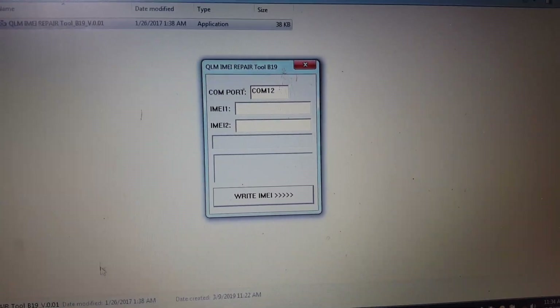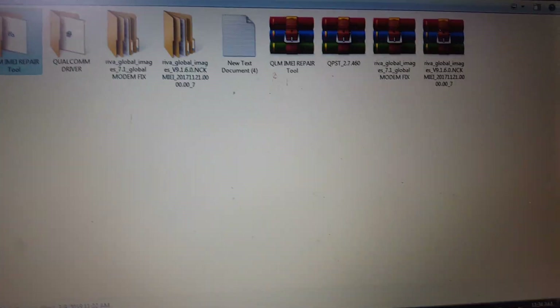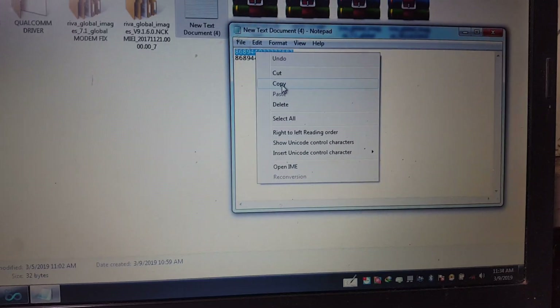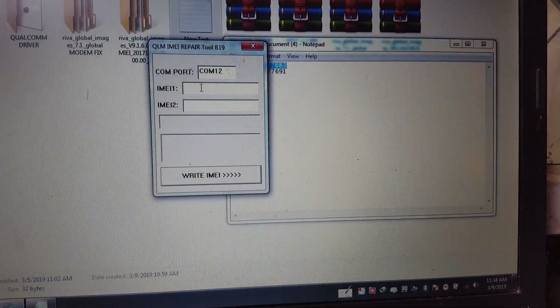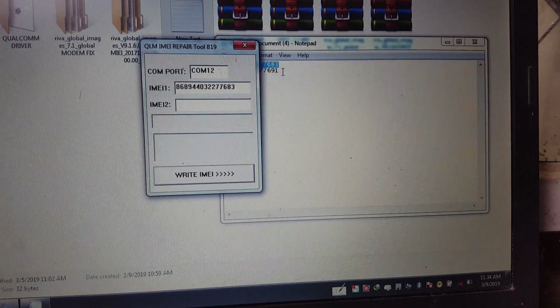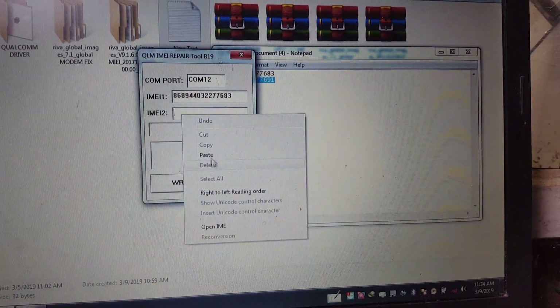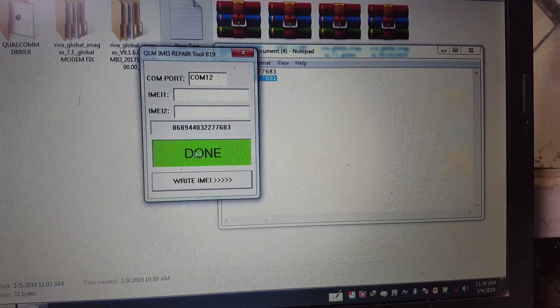Your COM port is ready. Now copy your IMEI number and just paste it here into the tool.